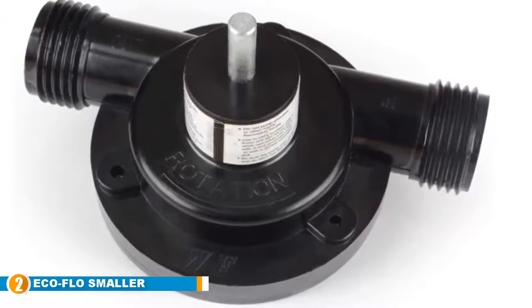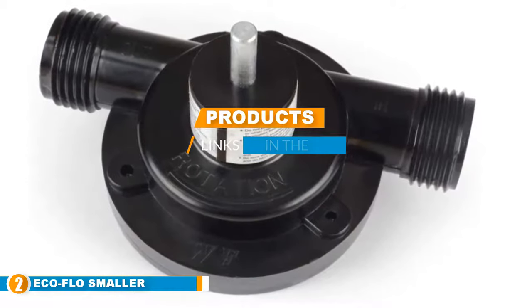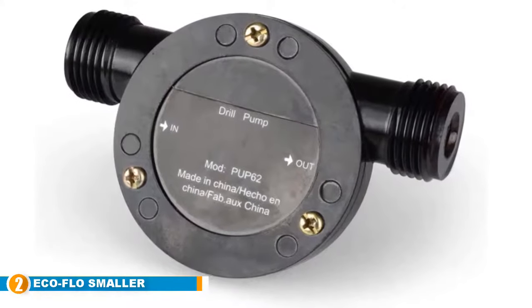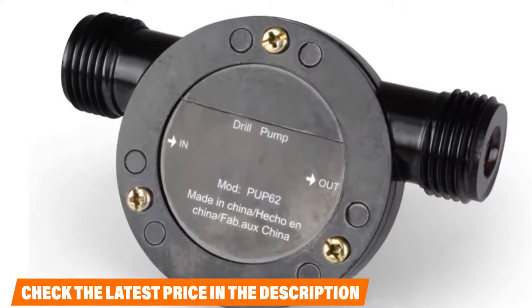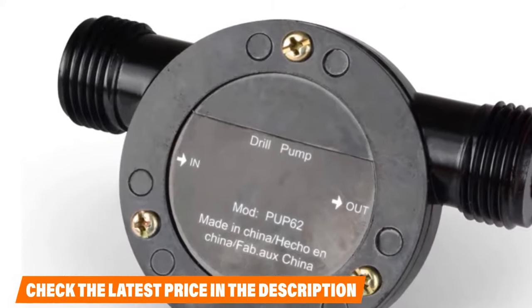Moving on to number 2, we have the EcoFlow Smaller Size Drill Pump. For a simple, easy-to-use drill pump, you can go with the EcoFlow PU-P62. What's great about this unit is that the pump is quite straightforward to use — on the drill pump, you get a clear indication about which side to get the water in and out. The unit is perfect for many dewatering jobs around the home, whether cleaning out a clogged sink or taking water out of a tank.